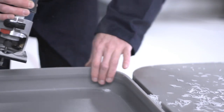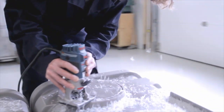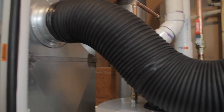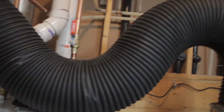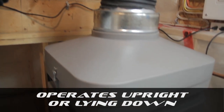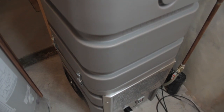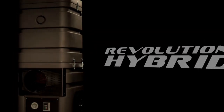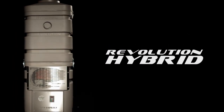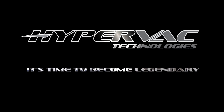Our attention to detail in designing the Hybrid was our first concern. We wanted a product that could tackle all the problems duct cleaners face daily on the job. With the suction and versatility of the Hybrid, you will finish jobs faster, be able to do a wider range of work, and most of all, achieve far greater profits than using any other portable or truck-mounted system. Come into the next generation of duct cleaning — it's time to become legendary.